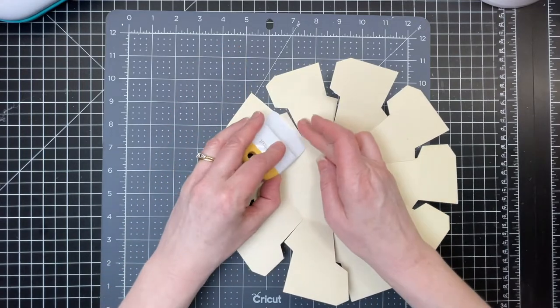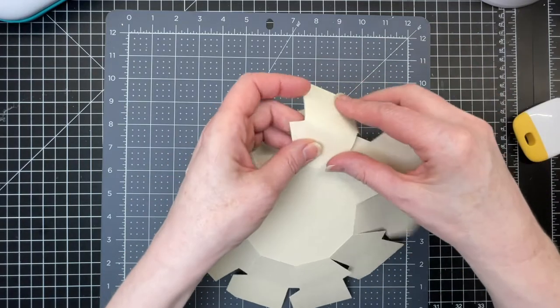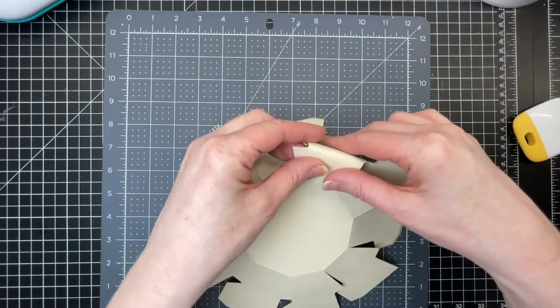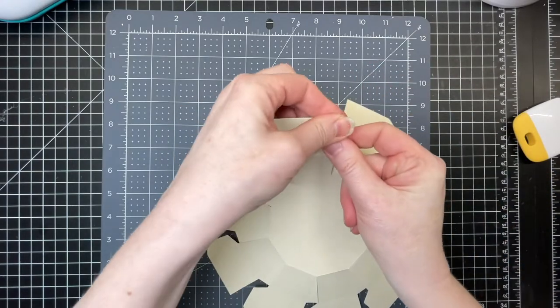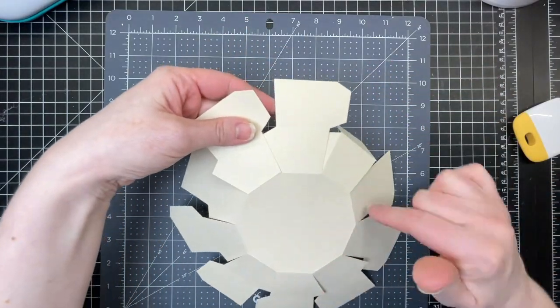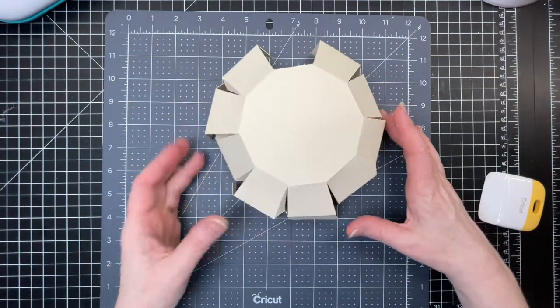What I normally do is take my Cricut scraper tool and just put it along the score line. I'm folding down on the score line that's at the top of that trapezoid and the score line that's at the side, and I'm going to do that for all 10 of these. Now that I've folded down on everything, it's already starting to take shape.